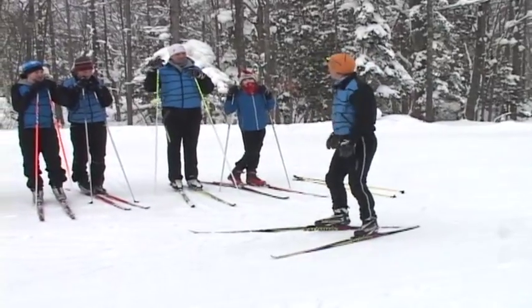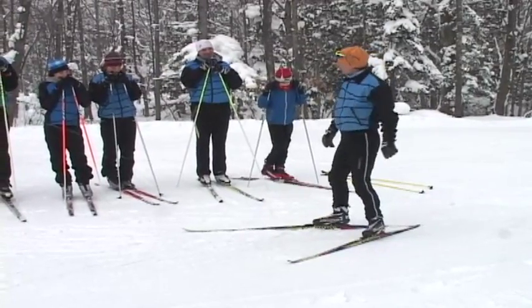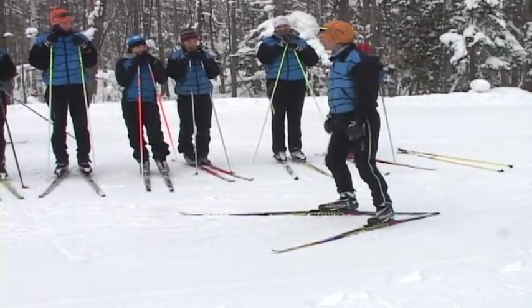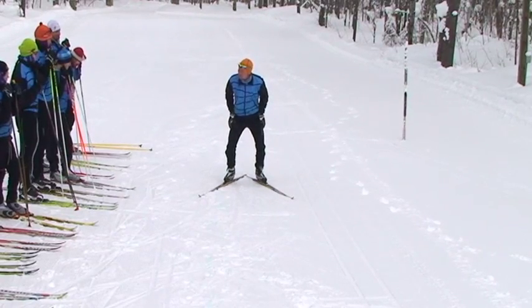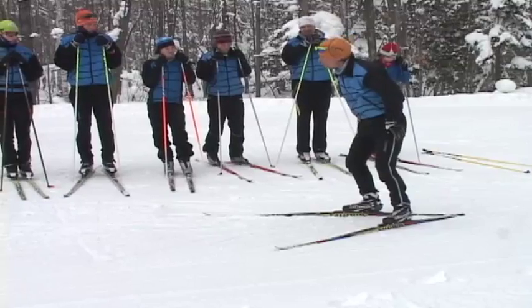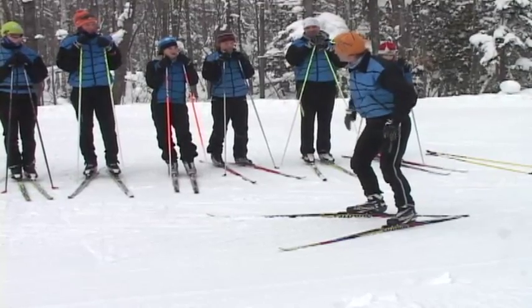This drill is working on active forward glide, or free glide. I want to start in the basic fundamental athletic position: ankles flexed, knees flexed, body rolled forward, shoulders rolled forward — get that nice C position in your back.